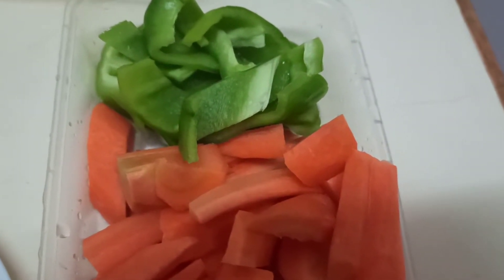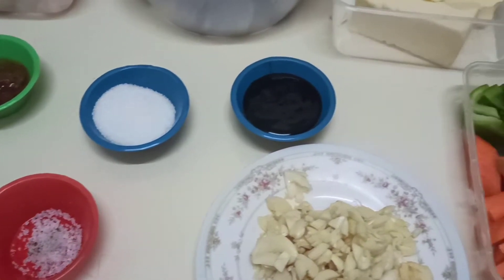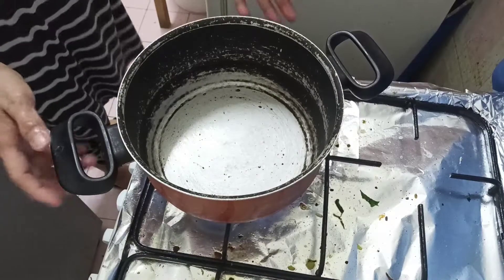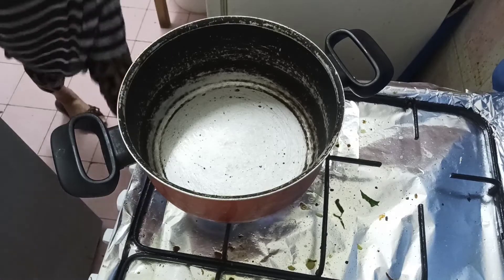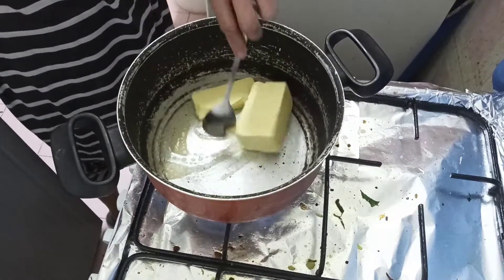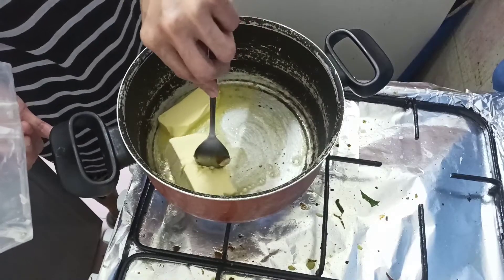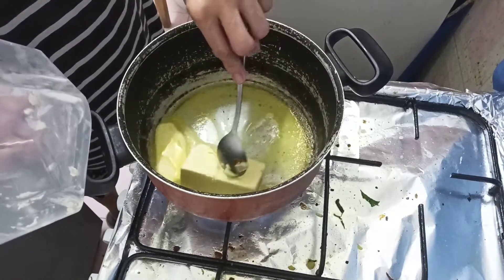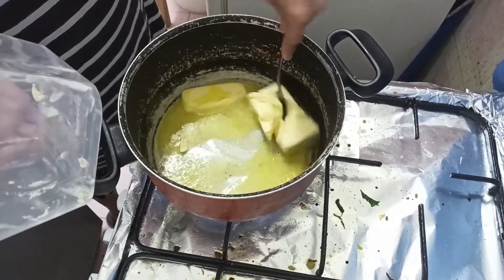Tara guys, bisahan na natin. Nagpapainit na ako ng pan. Ilalagay na po natin ang ating butter. Hatayin lang natin siyang matunaw bago natin ilalagay ang ating garlic.